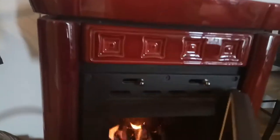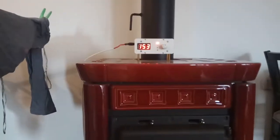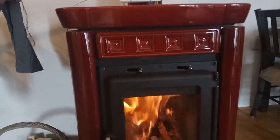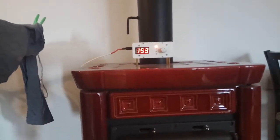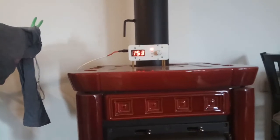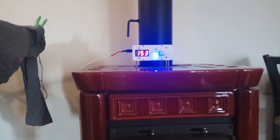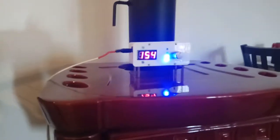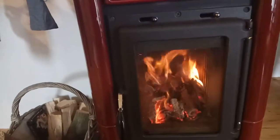So just putting in a piece of paper — it's burning. The temperature first goes down, then it goes up by two LEDs — just from putting one single piece of paper in the stove.